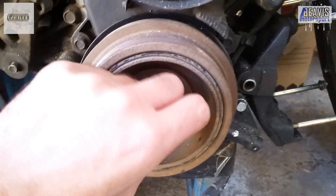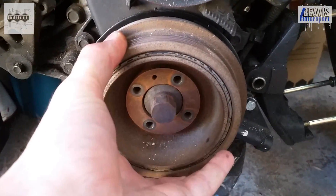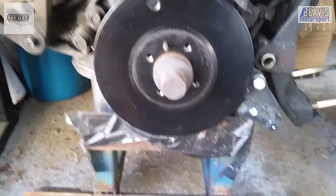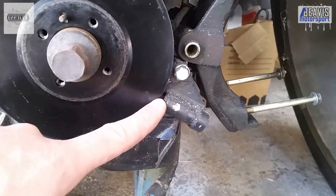With all the belts off, it's then simply a matter of undoing these four 10mm bolts, and the crank pulley will simply slide off with a bit of encouragement. Then you've got your stock crank trigger wheel.